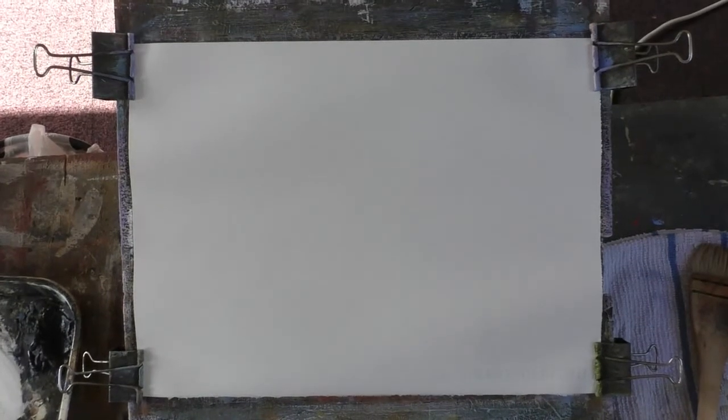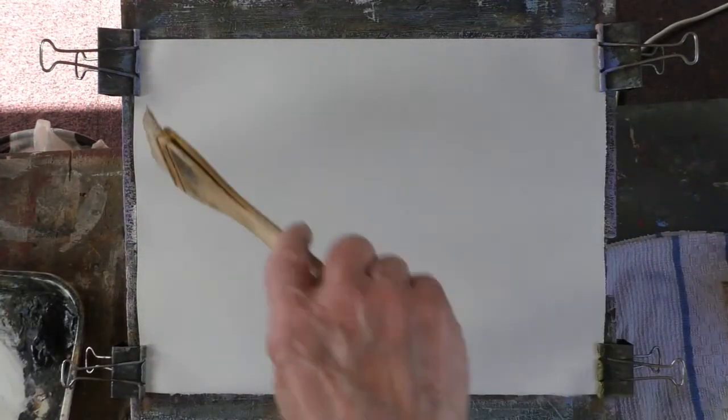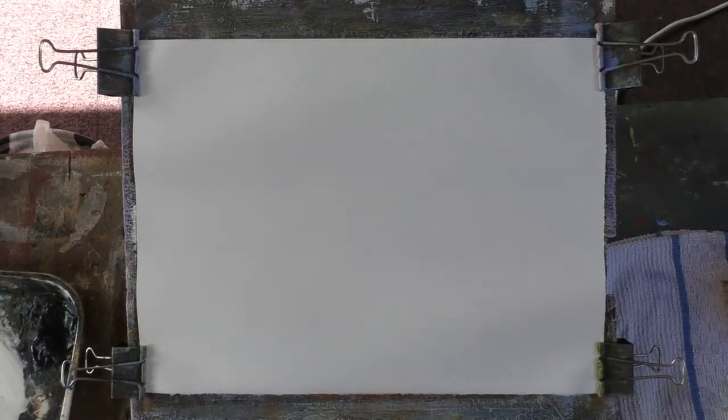Hi folks. Right, second one for you today. Saturday morning, quite bright, bit of cloud, but a lovely day really. I've just put a coat of water on the sheet of 90lb Saunders Waterford paper — wonderful paper.